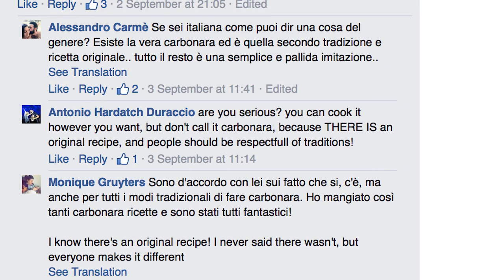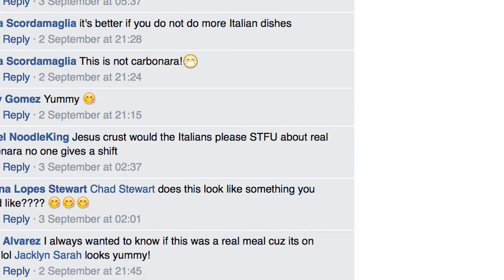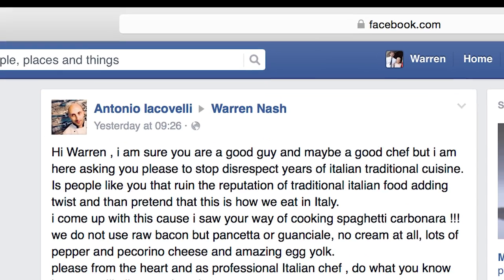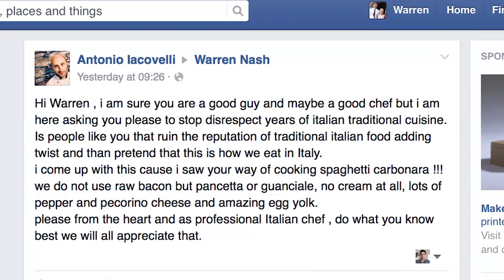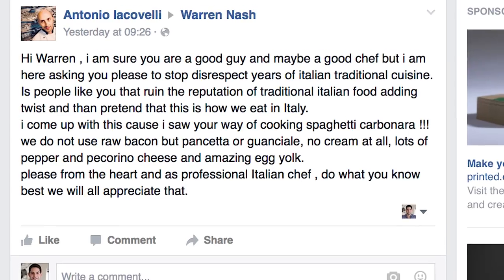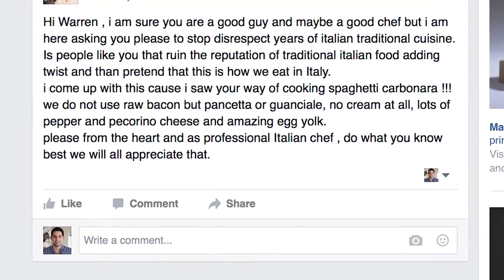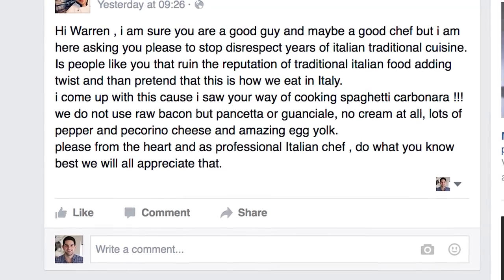'Don't call it carbonara — there is an original recipe. People should be respectful of traditions.' One commenter simply replied: 'Nobody gives a s***.' And one final plea from Italian chef Antonio: 'It's people like you who ruin the reputation of Italian food, so I'm asking you please to stop disrespecting years of traditional Italian cuisine.'